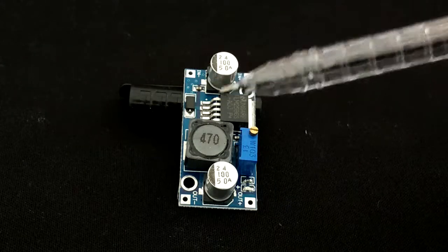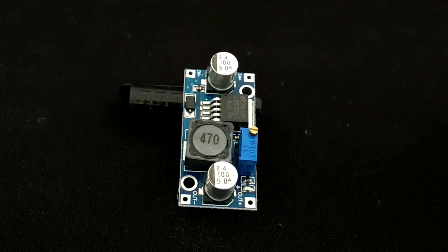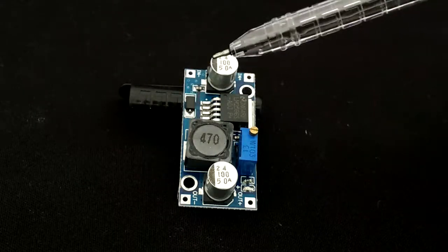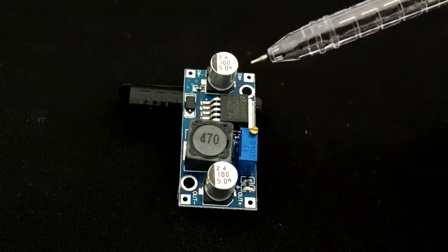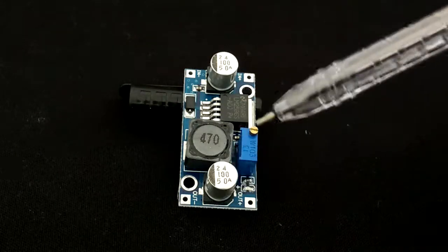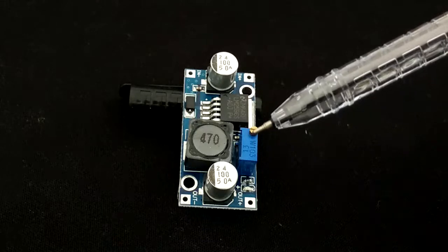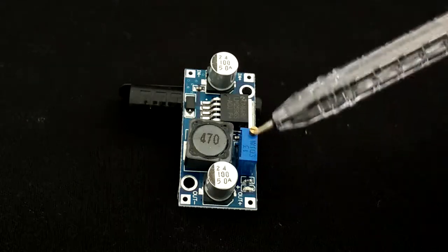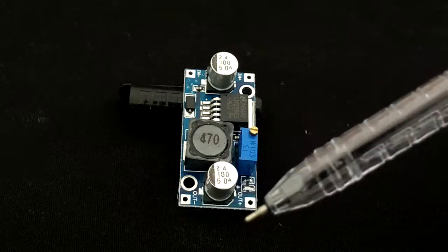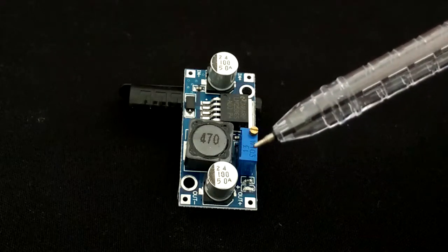This is the LM2596 module that I got off eBay for around 150 rupees. These two are the input terminals where you connect the bike's positive and negative terminals accordingly. There is a variable capacitor on the board, and as you tune it you get a variable voltage across the two output terminals.